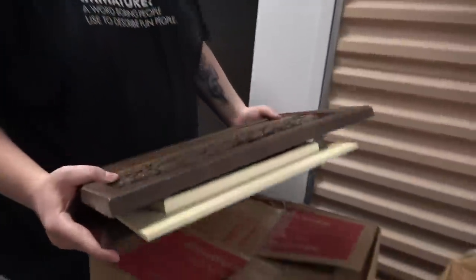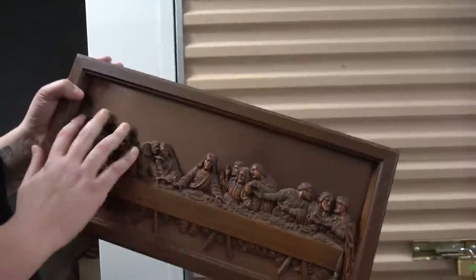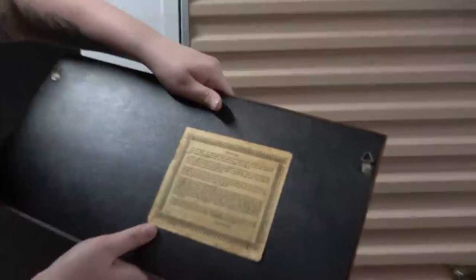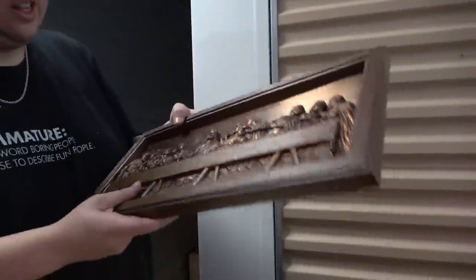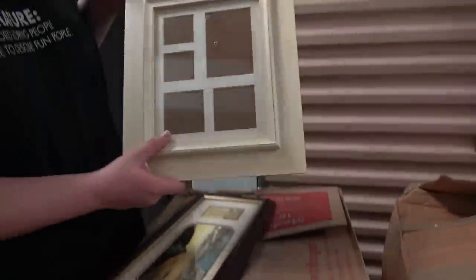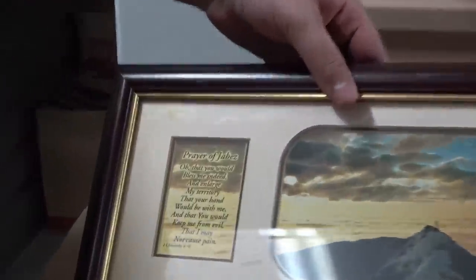I just went through a bunch more frames to get all the personal ones out of the way. We also found this thing of the Last Supper — it's like 3D off the surface, and on the back it says copper craft. Maybe we'll add it to our finds. It feels more like plastic though — maybe it's just copper color. And then this one with another religious frame — 'Prayer of Jabez' — with a mountainous view. Cool little pieces.